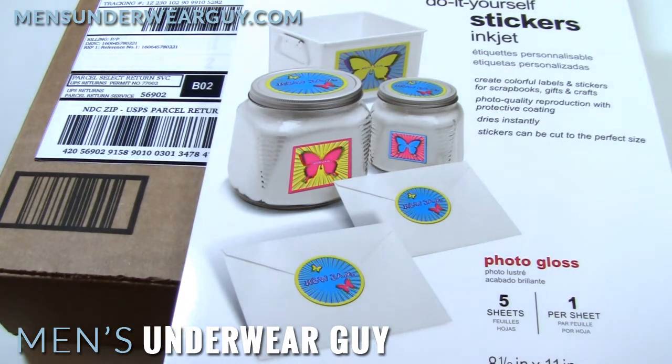The way that I found worked best was just to get a normal mailer. I reused something from Amazon Prime that I'd gotten, which is delivered by UPS, and applied my own label that I designed.